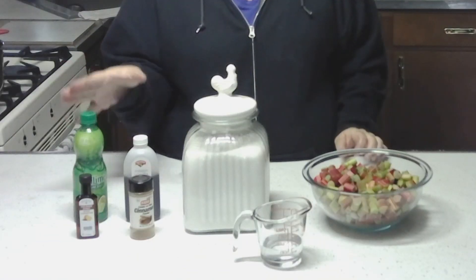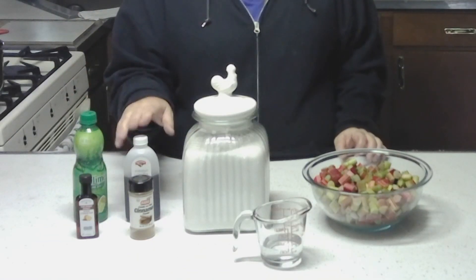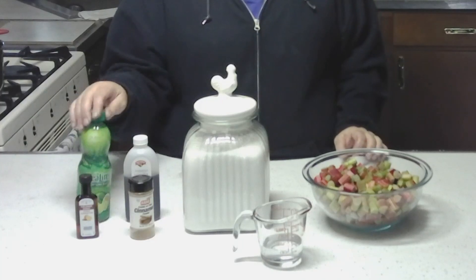And flavor enhancers — any that you would like. Vanilla, cinnamon, lime juice. I even have orange extract. There's also strawberry extract and raspberry extract. So any enhancement flavors you would like.